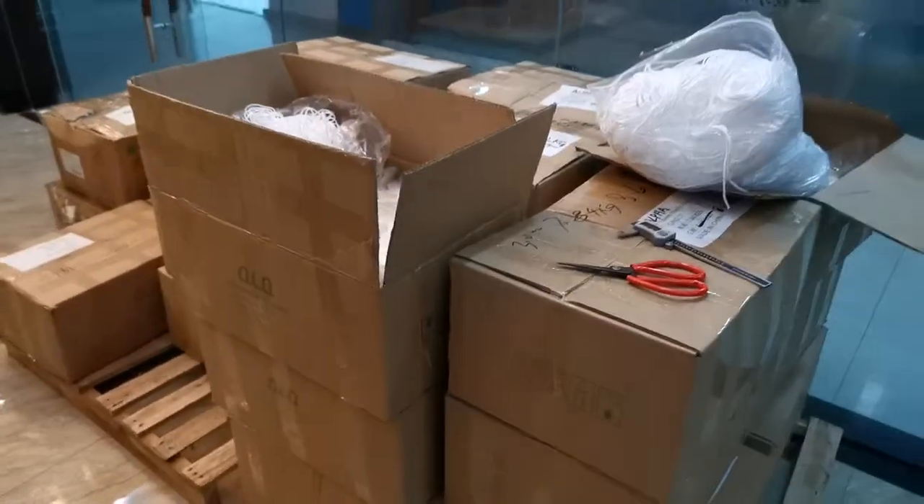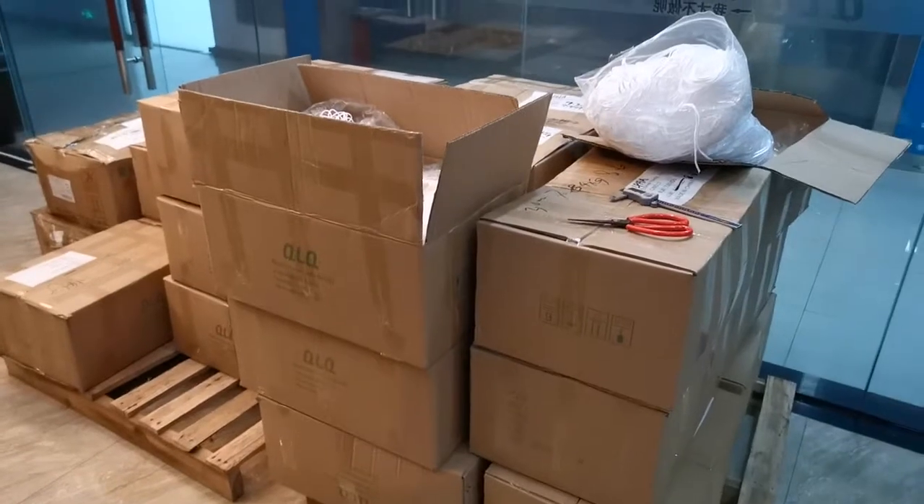We will deliver them by UPS. Thanks for your watching.